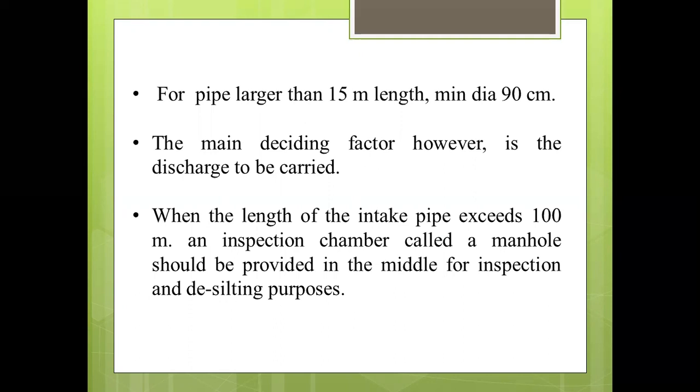When the length of the intake pipe exceeds 100 m, an inspection chamber called a manhole should be provided in the middle for inspection and desilting purposes.